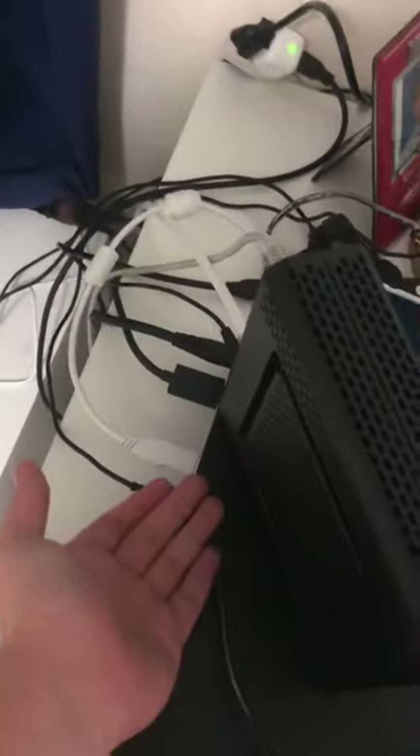If this helps anybody, if you're having the same trouble where it locks up — just connect it straight to the console. Don't do it through adapters, connectors, or anything else. Do it straight to the power. Hope I helped anybody out there.